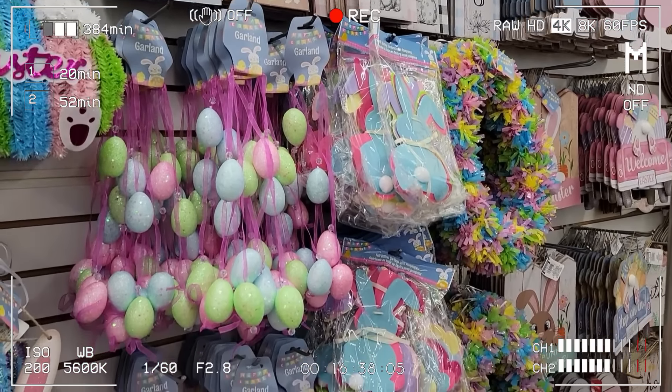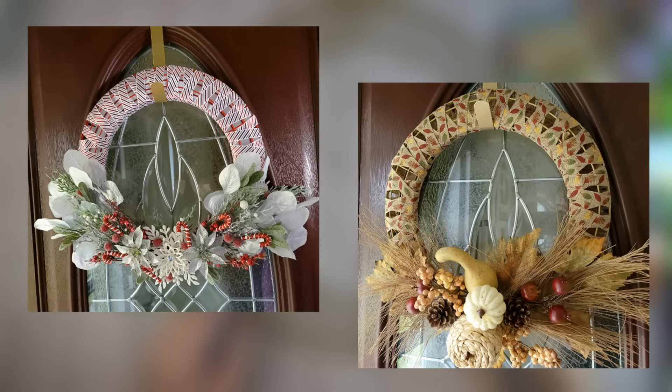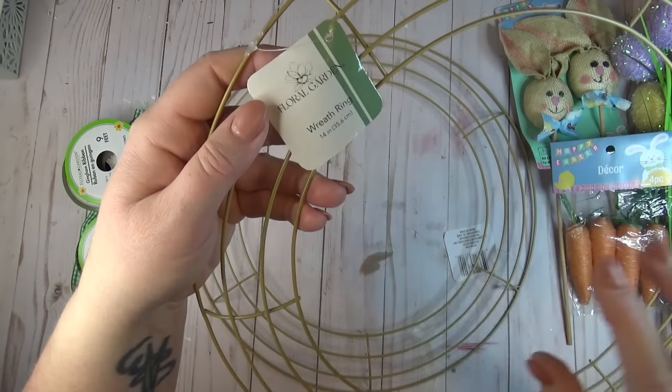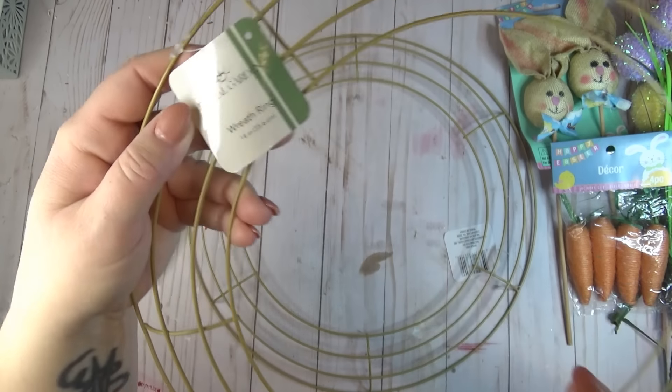I've made two of these crisscross ribbon wreaths on my channel before and I wanted to make one for spring too. From the Dollar Tree I grabbed two of the circular wreath forms — any color will work, but I was lucky enough to find the gold beige color which I think is really pretty.